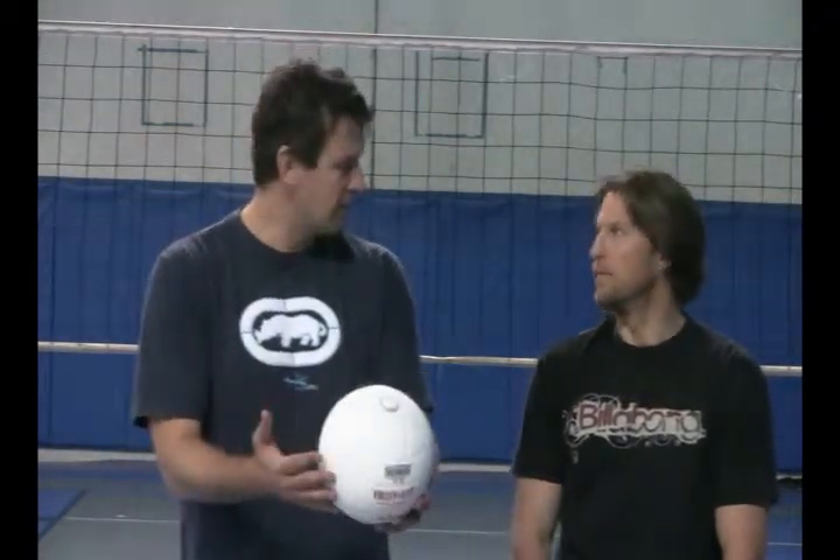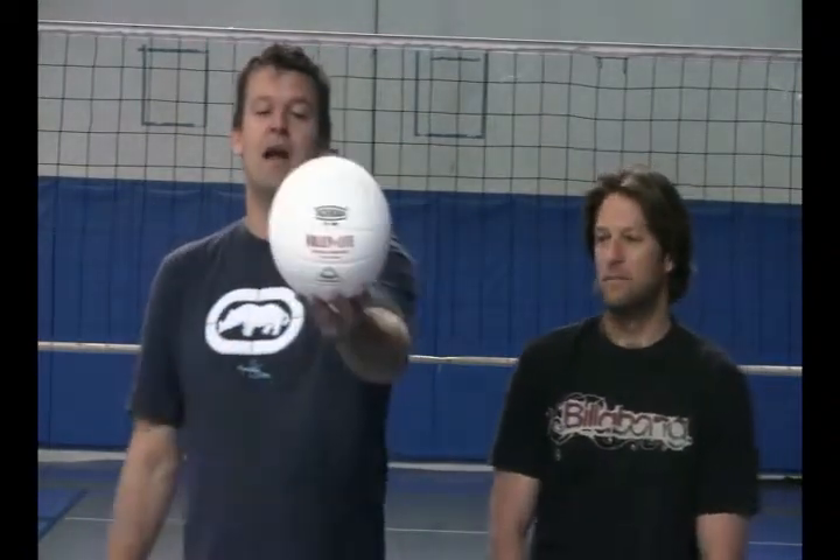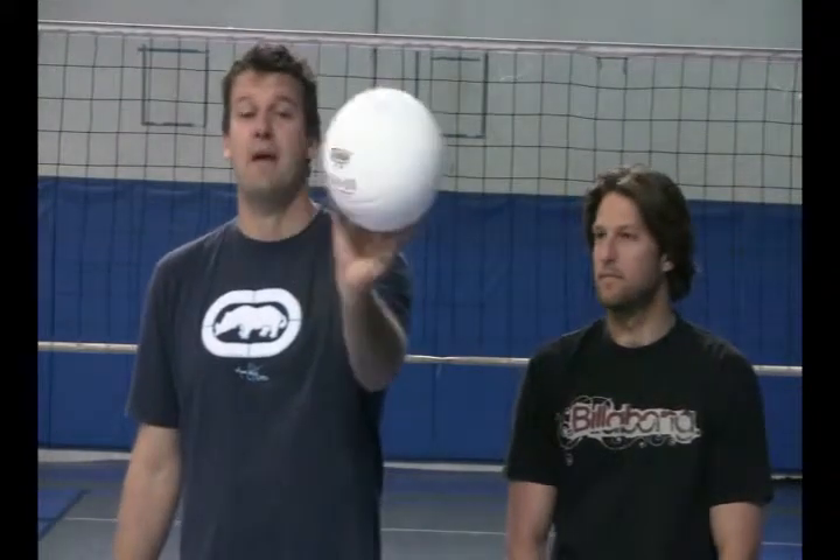I feel pretty good. I barely felt it. So the VolleyLite 12 and under SVMN — a great ball for young players.